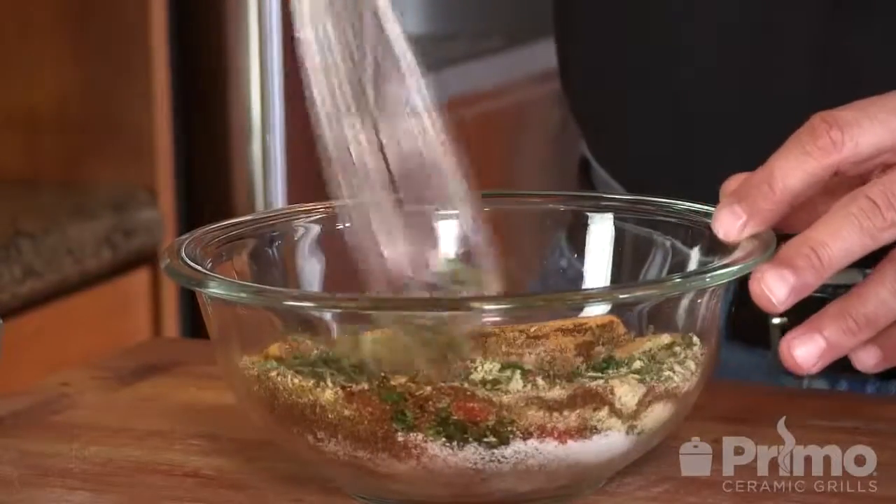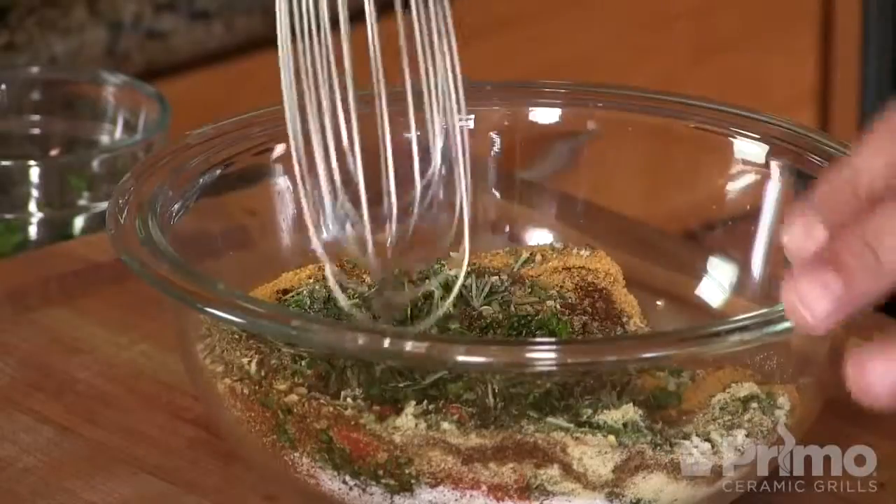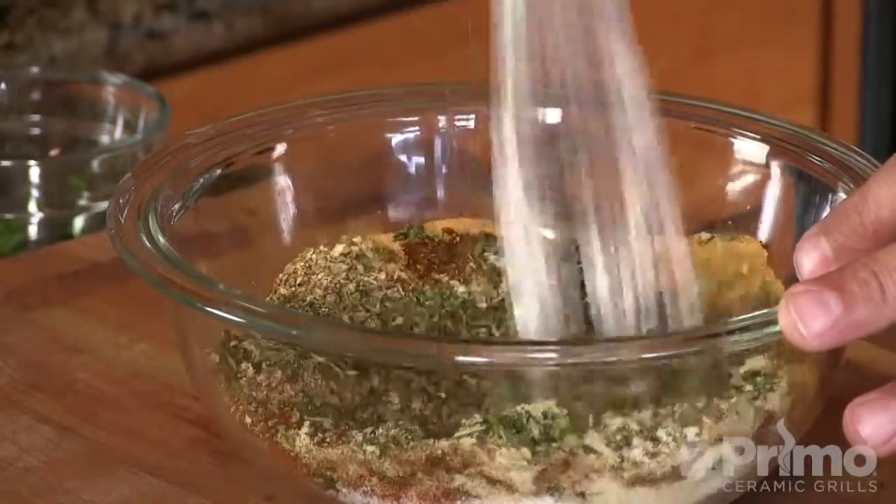Now I'm going to use a whisk — I just want to make sure that this gets nice and incorporated. A spoon can kind of just push things around, so a whisk does the trick here. That's looking good, let's go ahead and move this off to the side and we'll put that lamb back in play.